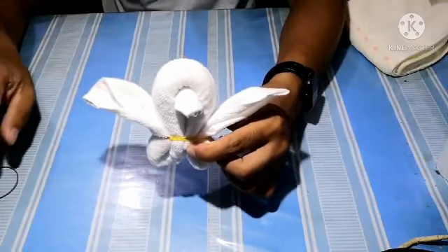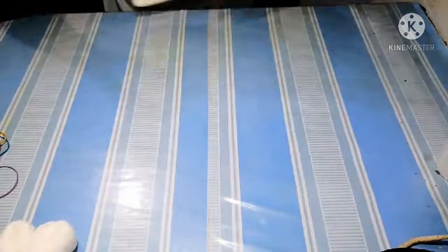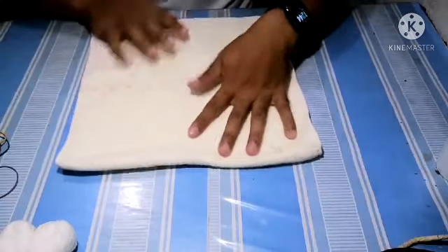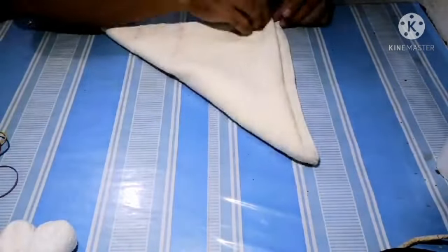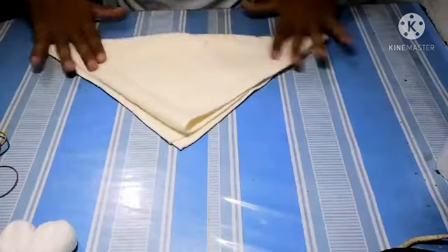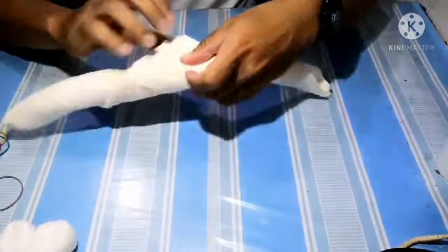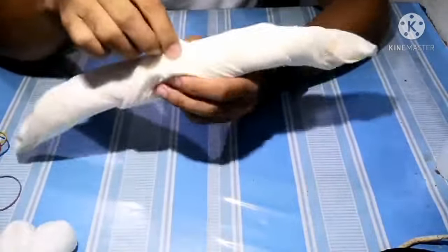We set this part aside and work on the other towel. I have here a hand towel which is long, so I fold it into half like this. The procedure is just the same — fold it into half like a triangle, and position it pointing away from you. From here we do the rolling again. On this part we don't need to leave an edge; we can roll it fully.